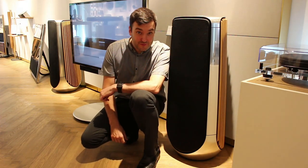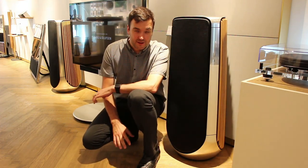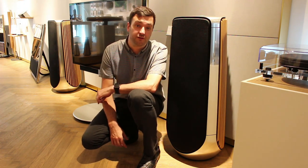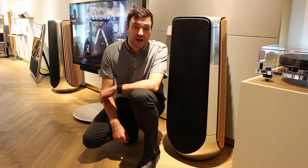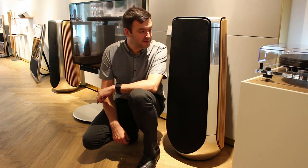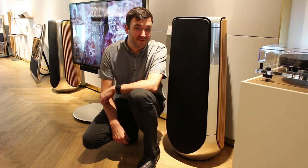Hello, John from Bang & Alderson in Manchester. Now, the trusty old BeoLab 5s are discontinued and gone from the range. And they were very, very good speakers indeed. But not as good as BeoLab 50.